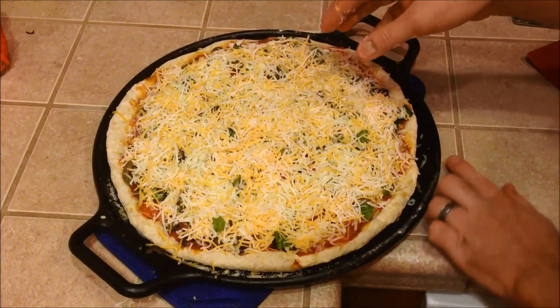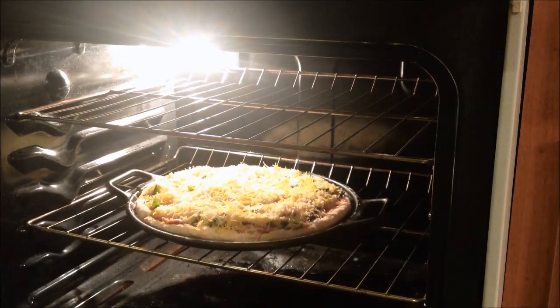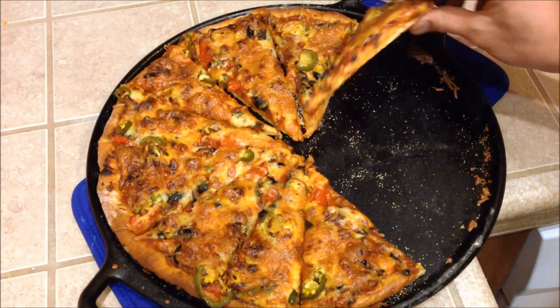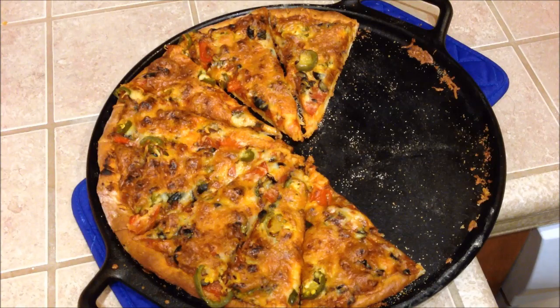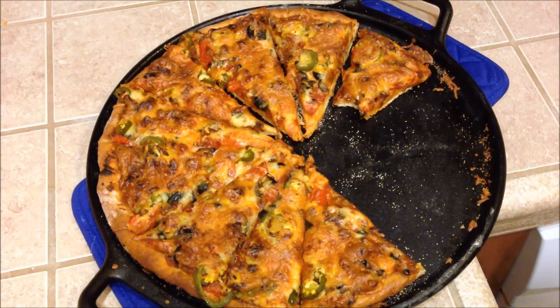That looks good. Once the cheese and toppings look good, throw it in the oven for about 10 to 15 minutes, but keep a close eye on it. Ours got a little overcooked because we forgot to set the timer and started watching a movie. Despite that, the pizza still came out really well, and I recommend making some homemade buttermilk ranch to go along with it. So this is just one use of the Lodge 14 inch cast iron baking sheet — I look forward to doing some other cooking with it and taking it camping. Link in the description. Thanks for watching. Happy cooking.